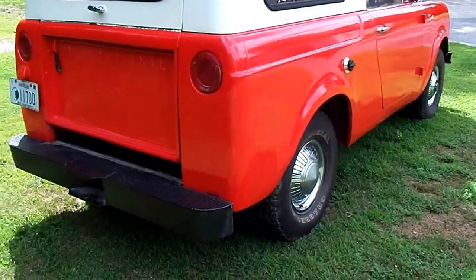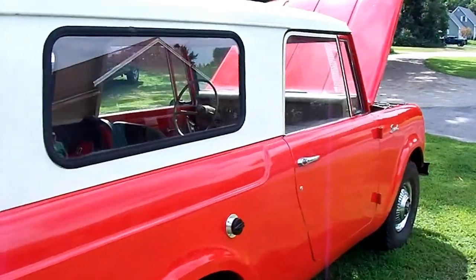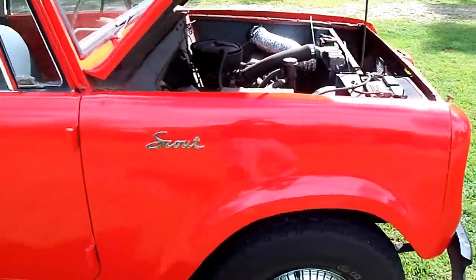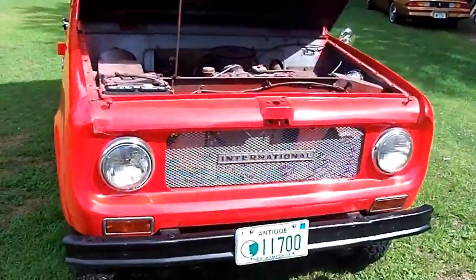It's in pretty good shape. It's got a step and tow bumper. It's got a ding here and a ding there, but that's okay — this is an older restoration. It looks pretty good.